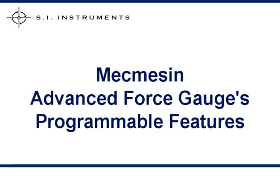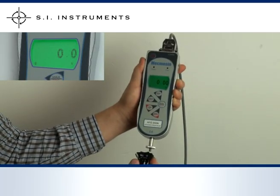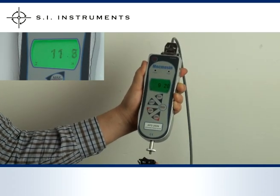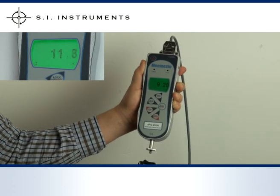The MacMesson Advanced Force Gauge also has many advanced programmable features. When testing electrical switches, the peak force is not always the same force as when the switch is making or breaking contact. With the freeze reading feature, the gauge can be connected to the switch and will freeze the reading on the display when the switch makes or breaks electrical contact.